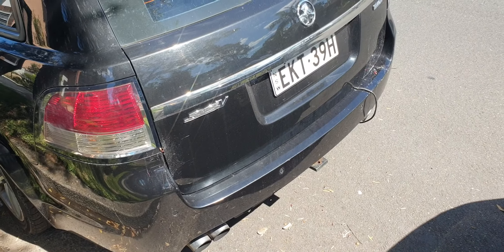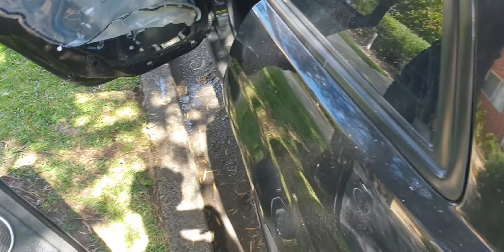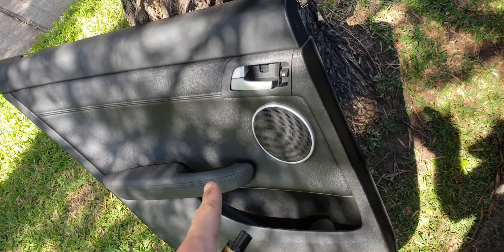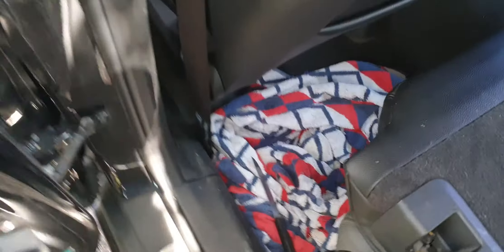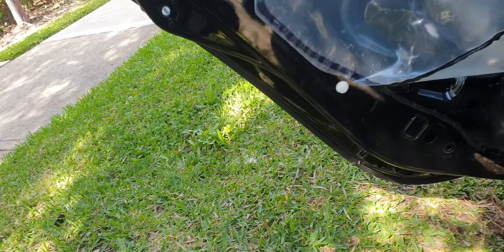This is my Series 2 2011 model VE SSV wagon, the manual variant. I had to take the rear passenger door trim off because it was collecting water and had wet my rear floor. I'm going to give you a quick brief on how to do it — how to take it off. It's pretty simple, but for those new to these model cars, hopefully something useful.